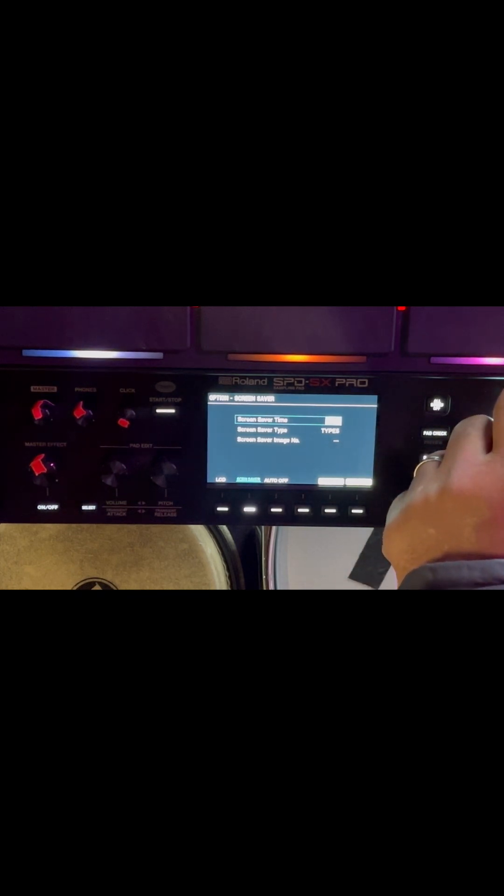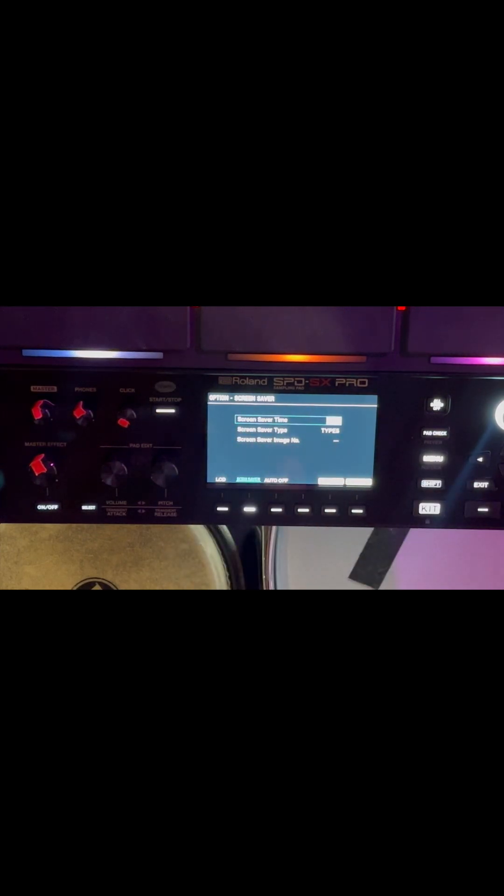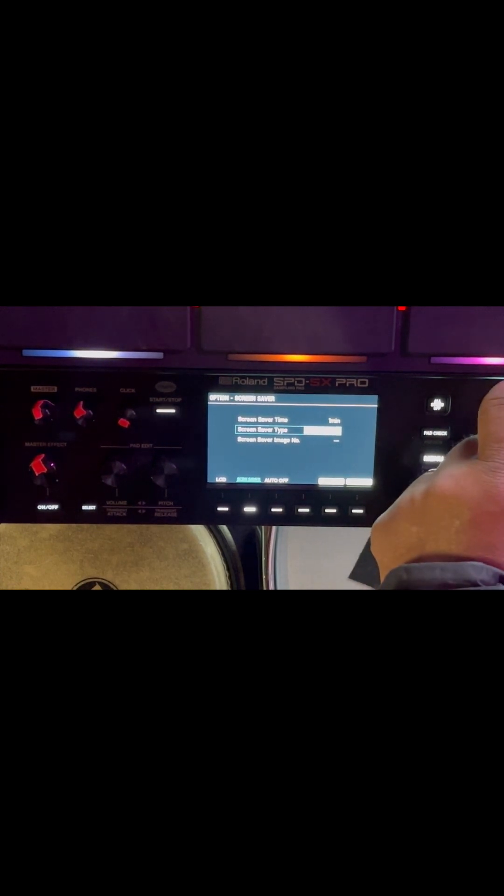You set the time length that it takes for the screensaver to kick in. That means if you don't hit any triggers, any pads — as soon as you hit the pad, it's going to take it out of screensaver mode. But if you don't touch the pad or the triggers for a minute, in this case, you will get type 5 screensaver, and that's an easy adjustment.